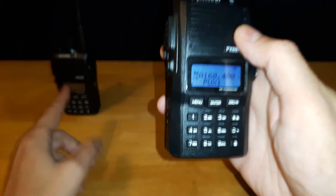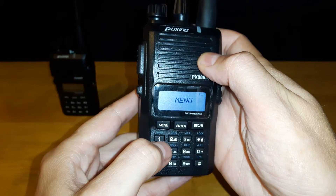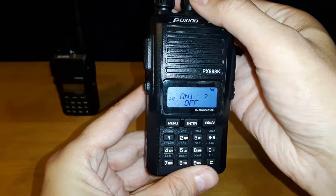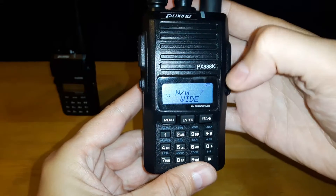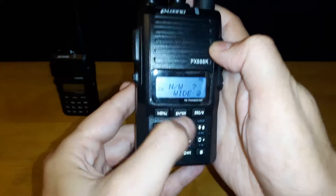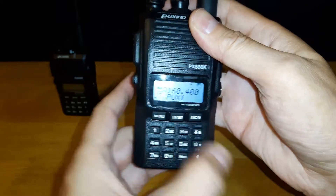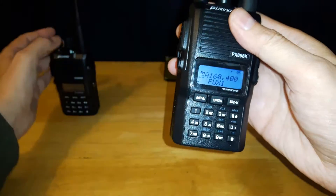I know that I programmed this channel in as narrow band. So when we go into our menu and scroll through, I'm wide band right now, so we want to change that to narrow band. Hit enter, switch it to narrow band, hit enter, and then escape to get back to your menu.